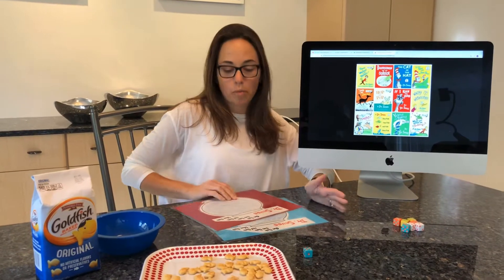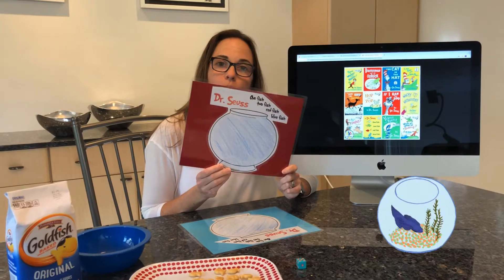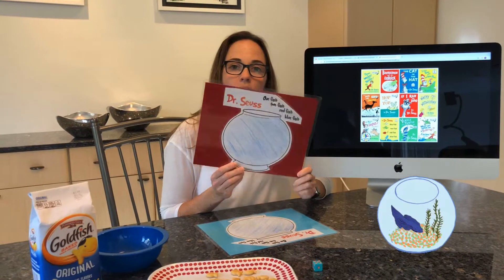So, mom and dad, I was able to print these on my computer, which I'm sure you can do too, just by Googling and looking up images. Otherwise, you can use a bowl from the house or an actual fish bowl or even a vase, something at home.